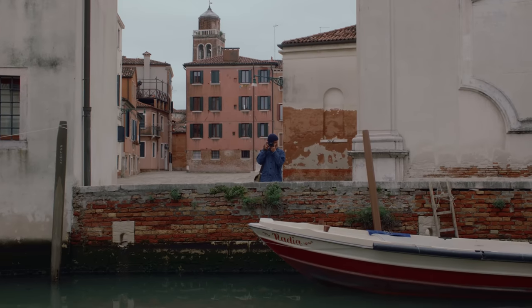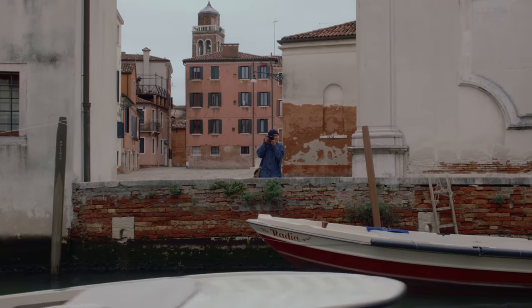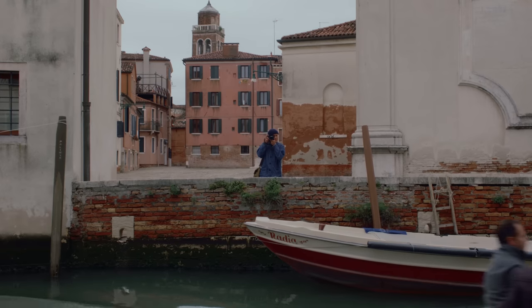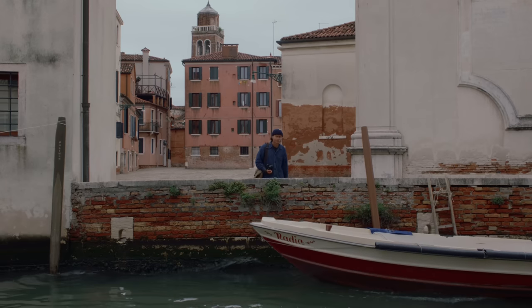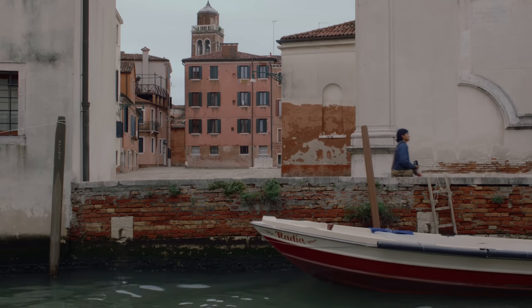I'm here in Venice, Italy as I test out the Leica Q3. I hope you all enjoy some of the photos I have to share. I'll have all of the settings and camera information next to each photo in this video.